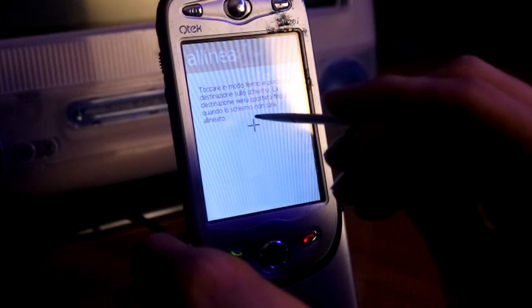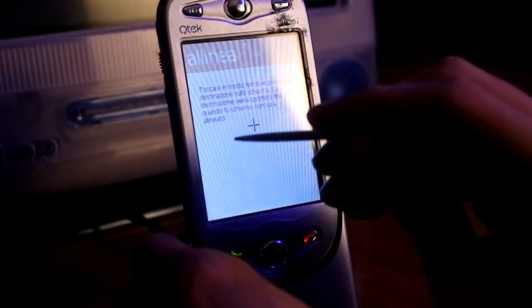Superata la schermata di avvio però, ecco che il mio entusiasmo viene bellamente stroncato. Il touchscreen è totalmente morto. Senza pensarci due volte mi fiondo immediatamente a cercare dei ricambi. Peccato che i risultati siano stati a dir poco... scarsi.